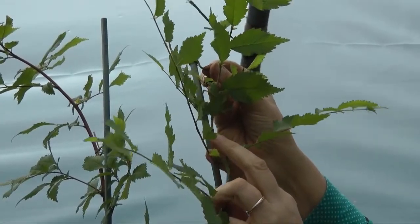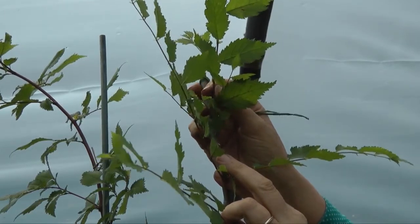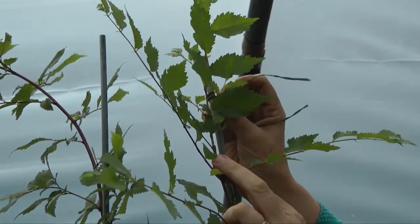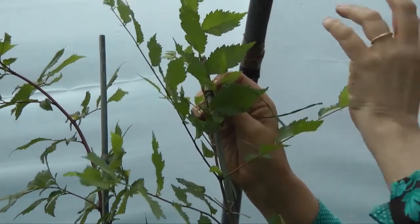From here I've removed the weak shoot, and the next shoot down is much stronger, so I'm going to make that into the new leader. I've attached a strong twine onto the stem behind.